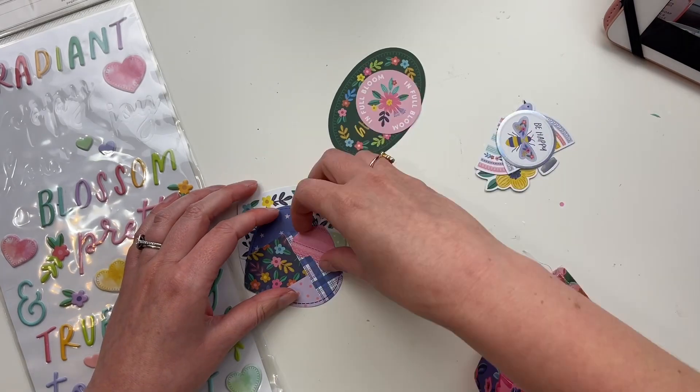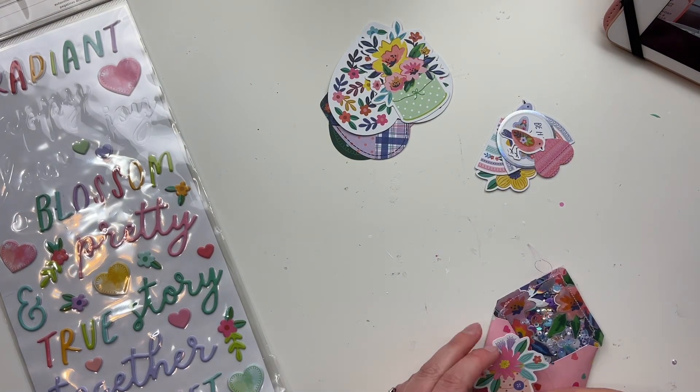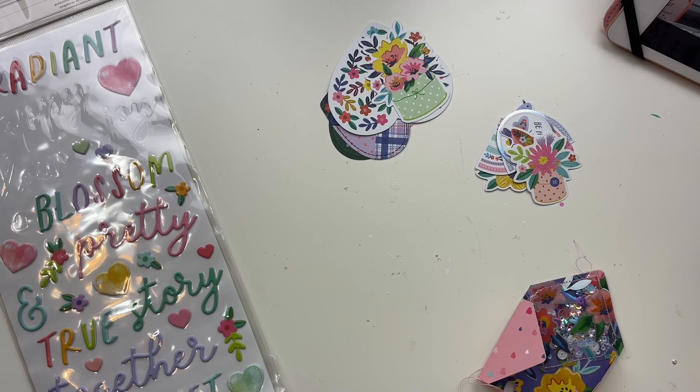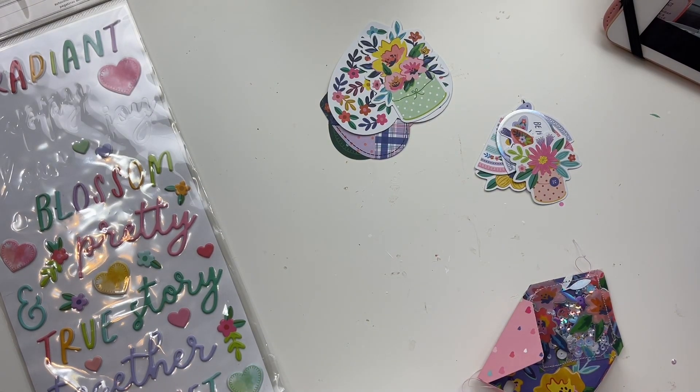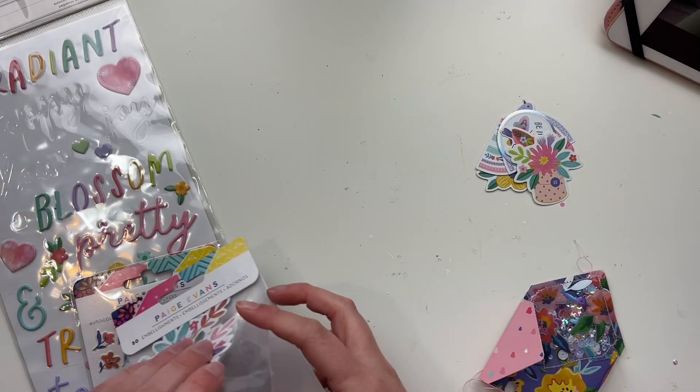Now I'm just sorting out some of my embellishments to figure out what I can use to make my pile a little smaller, so I'm not just looking at all the things. I'm just organizing my embellishments here, seeing what I have.